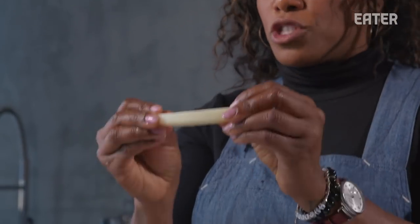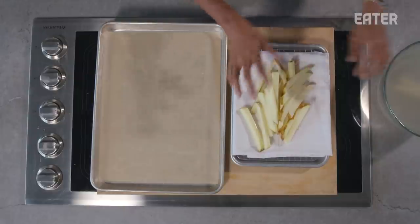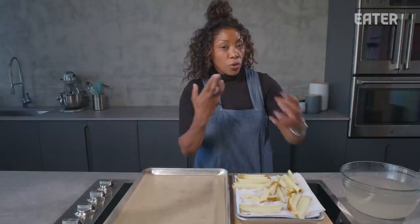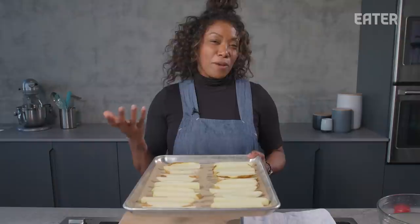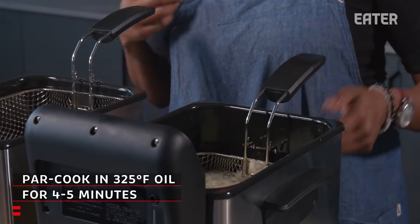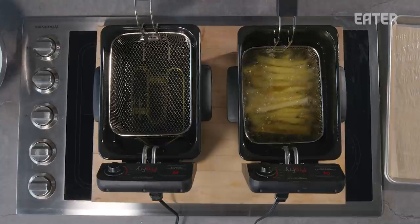You know the potatoes are ready when they become very pliable — the salt helps break down the starch and a lot of starch leaches into the bowl. Drain off the water and place the potatoes onto a dry, clean towel, because the next step is the freezer. You want them very dry so no water freezes onto them, which would cause a water-to-oil reaction when frying. Spray a little non-stick spray on the tray so they don't stick, then into the freezer for about 45 minutes.